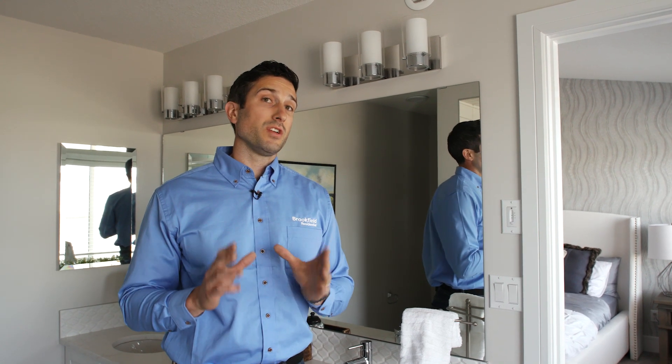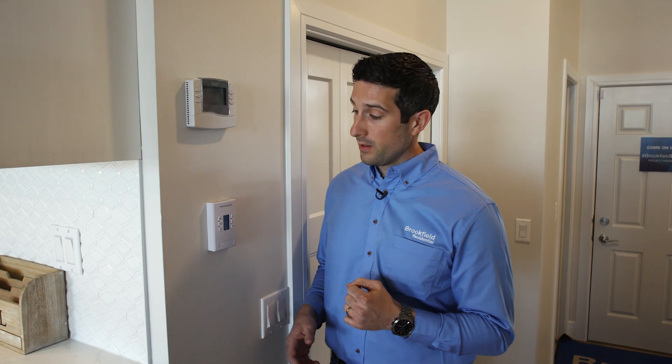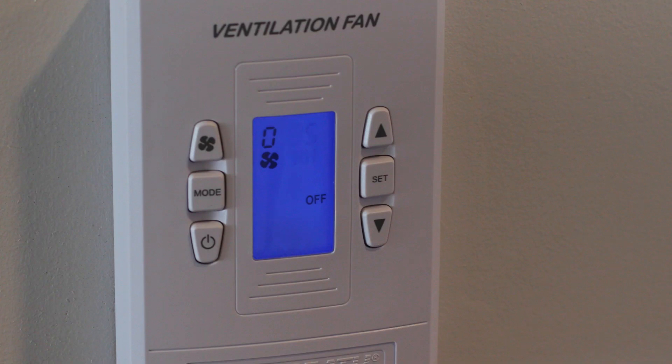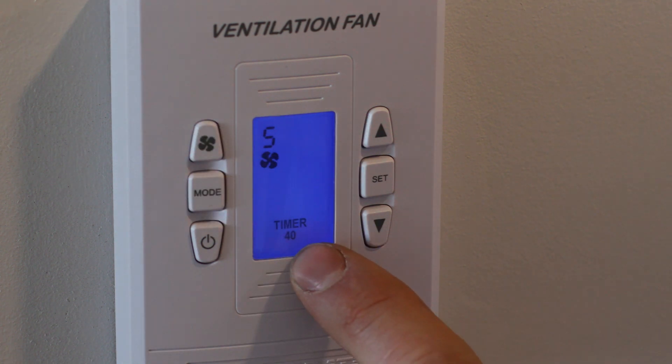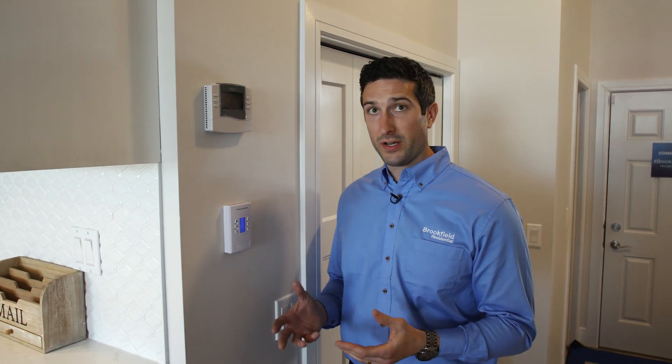Now we're going to head downstairs and talk about your HRV's master control. If you want to turn it on from the main floor, make sure the power button is pressed on and then press the fan button — it will operate just like your bathroom. Pressing it once will turn it on for 20 minutes, pressing it again will turn it on for 40, and so on.